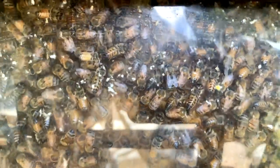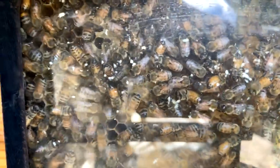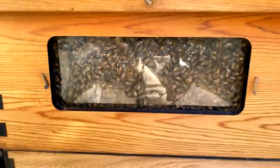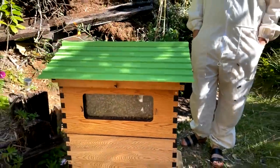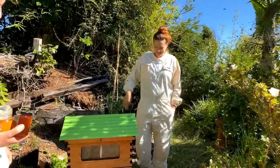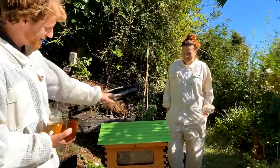When it's getting hard to see the comb surface, it's a good time to start thinking about splitting your hive. Particularly in springtime, bees really do breed up. This frame here is one we've harvested — actually my sister Mira's hive. Thanks for being on show and tell today.